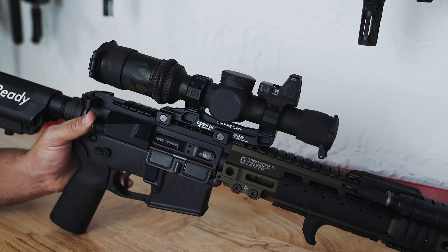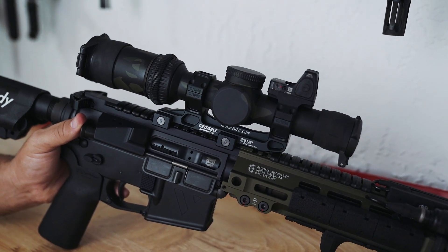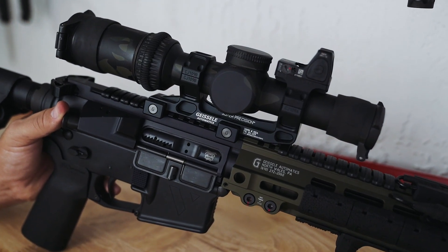You can pick this barrel up by itself or in one of our 12.5 inch Bloodline sauce packs on the website.